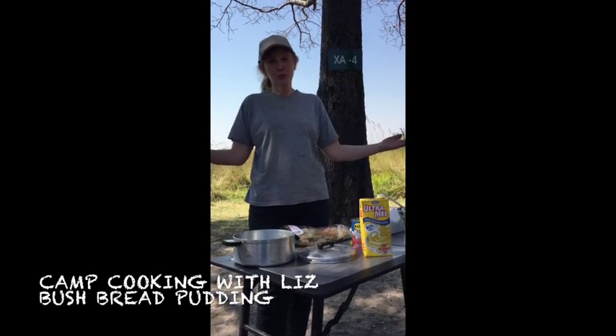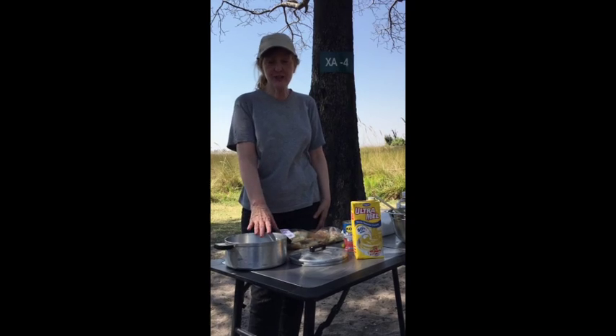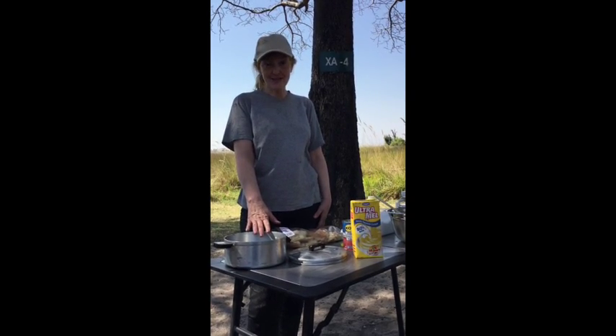Hello, it's Liz again with more Bush Cooking here at Takanaka Morin Reserve in beautiful Botswana. Today we're going to be cooking Bush Bread Custard.